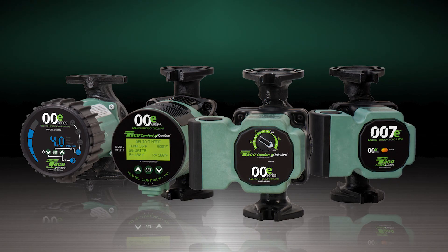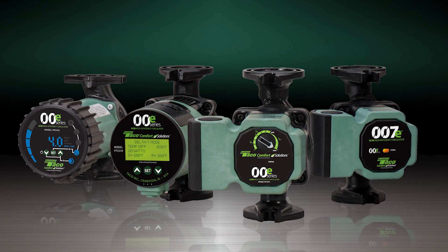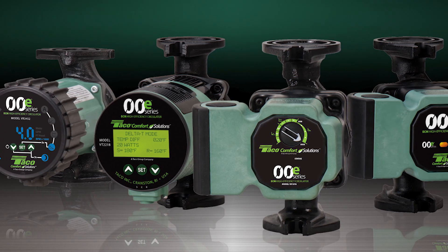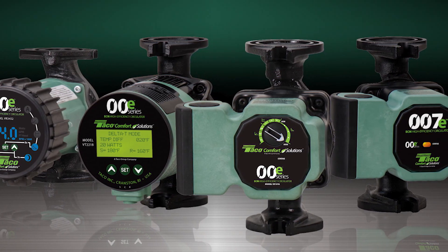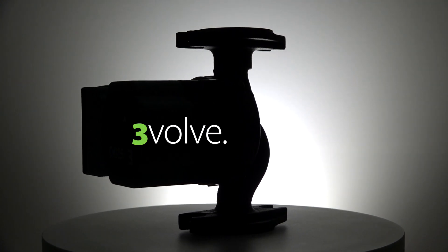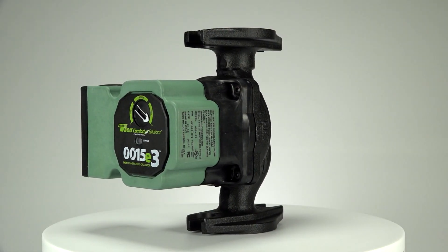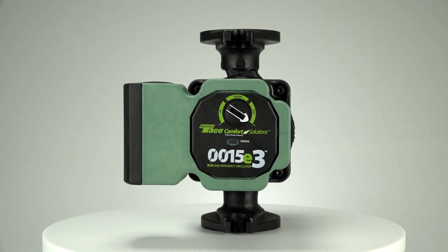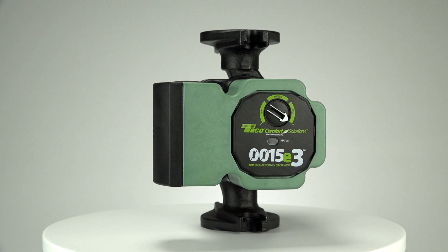The classic Taco 00 series has evolved into our family of high-efficiency ECM circulators, sized with the features and performance right for the job. Now we move from Evolve to 3-Volve with the 0015E3 three-setting circulator, powered by a quiet, high-efficiency ECM motor featuring three easy settings.